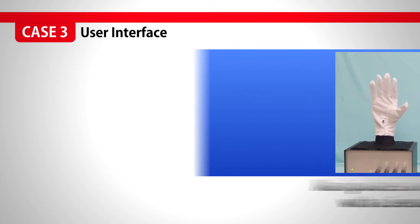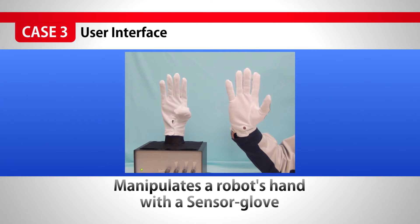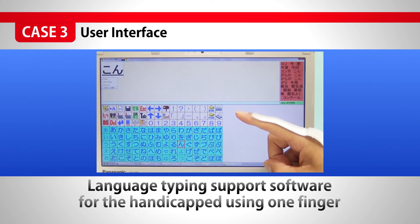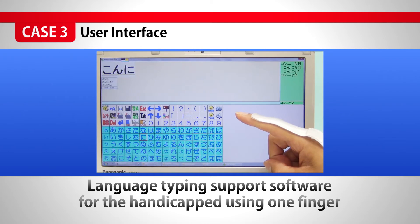For the usage as an interface for other devices, we can manipulate robot hands from a C-Stretch attached glove. And also, we can operate language typing support software for handicapped persons using one finger.